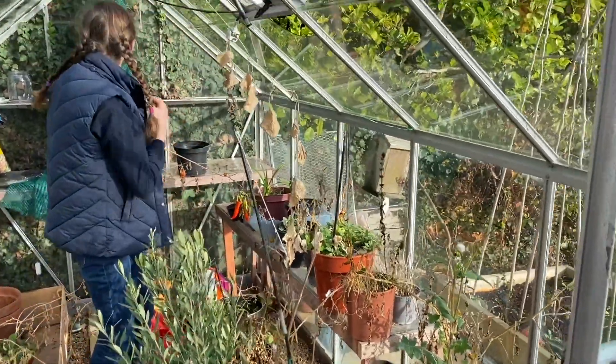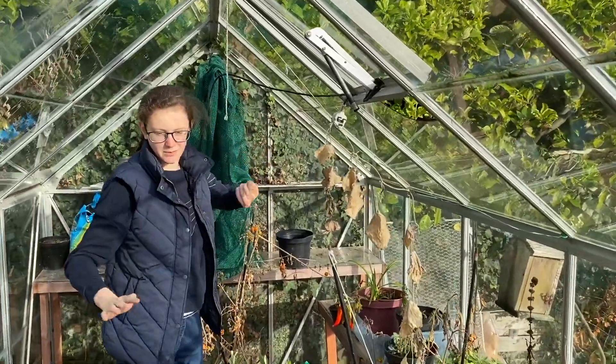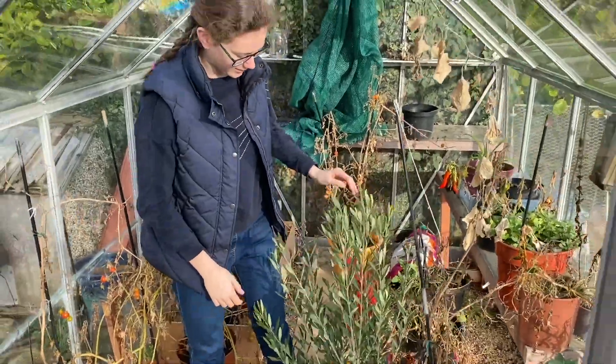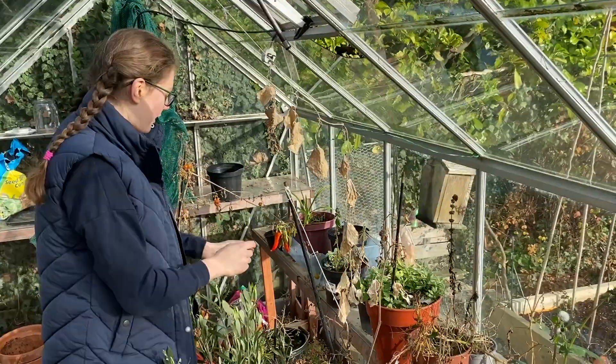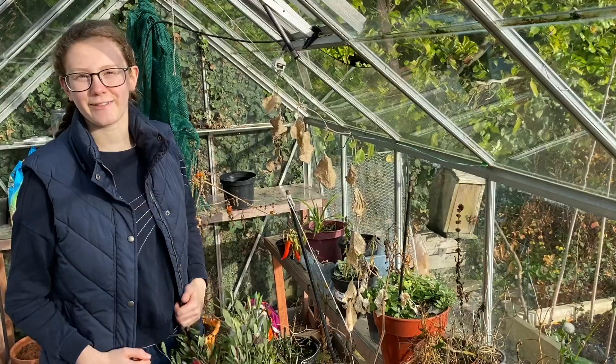We've also got this, which is used to keep the sun off the vegetables when it's really hot. And soil and other pots and this big plant that doesn't live in it. So let's get started. And I forgot to mention there are a lot of weeds, so we're going to have to get rid of those too.